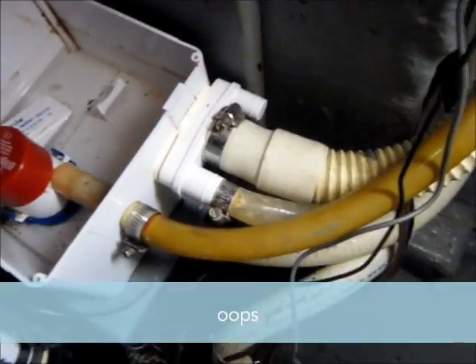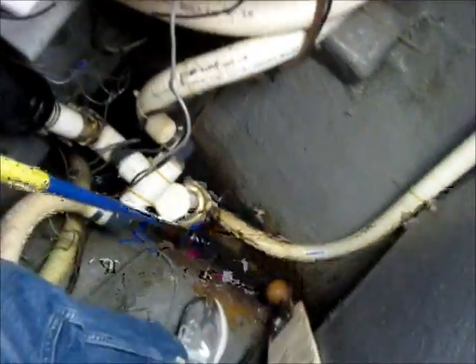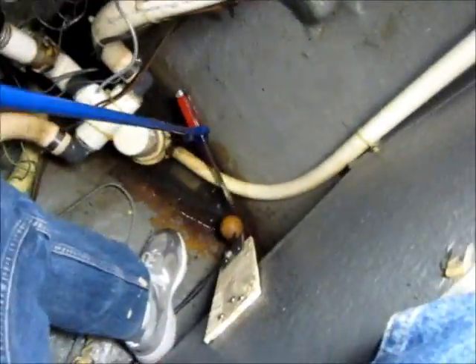While I was taking off these hose clamps I dropped my screwdriver in the bilge. One good thing to have is this handy dandy gripper tool — I just go down there and grab the screwdriver and bring it back up. I couldn't find my nut driver so I'm using the big straight slotted screwdriver to loosen these hose clamps.